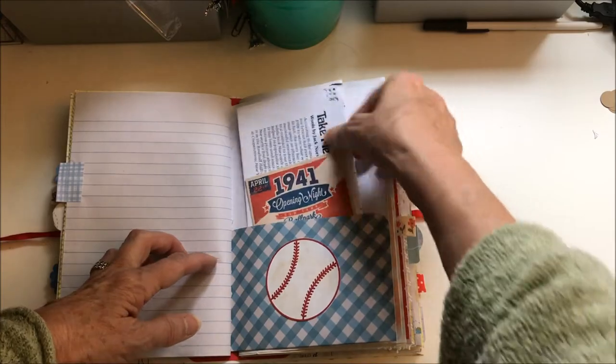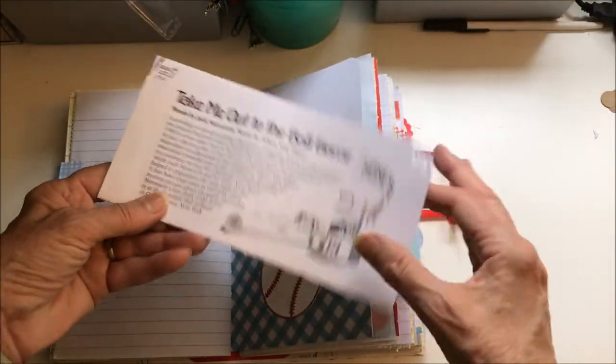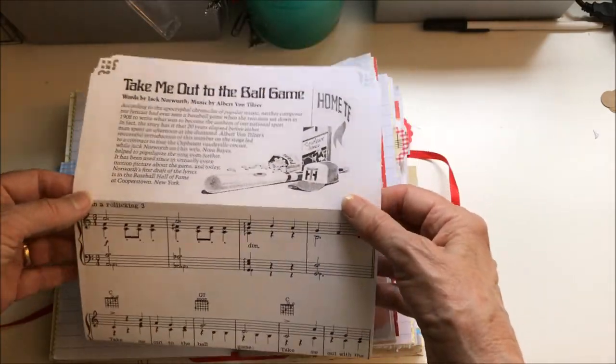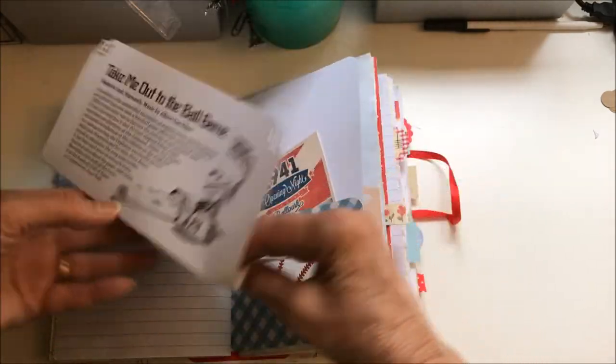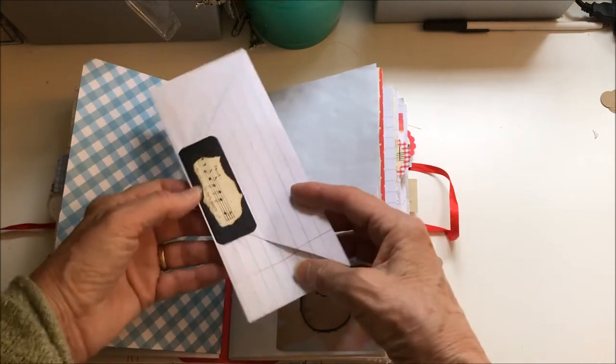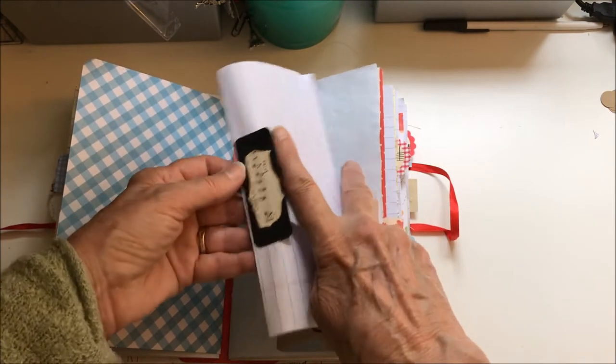This is from Pinterest, and this is from a book I have of classic songs — that's 'Take Me Out to the Ballgame,' and it tells a little story about how that song came to be. And there's an extra piece of paper for writing.